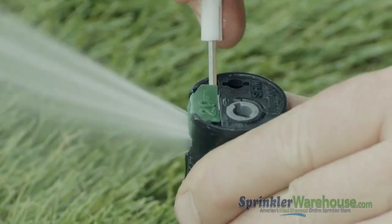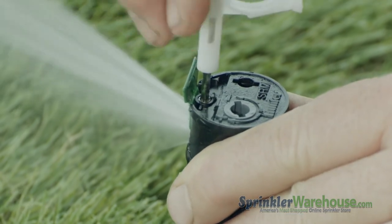To adjust your spray distance, pry up the identifier tab and use the Hunter tool to turn the range adjustment screw.